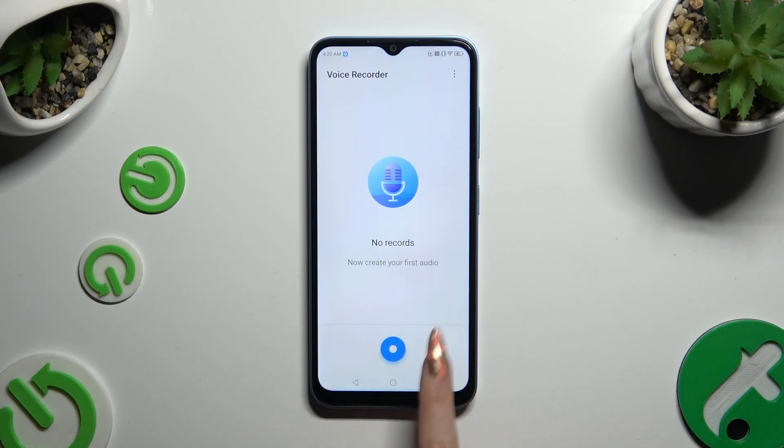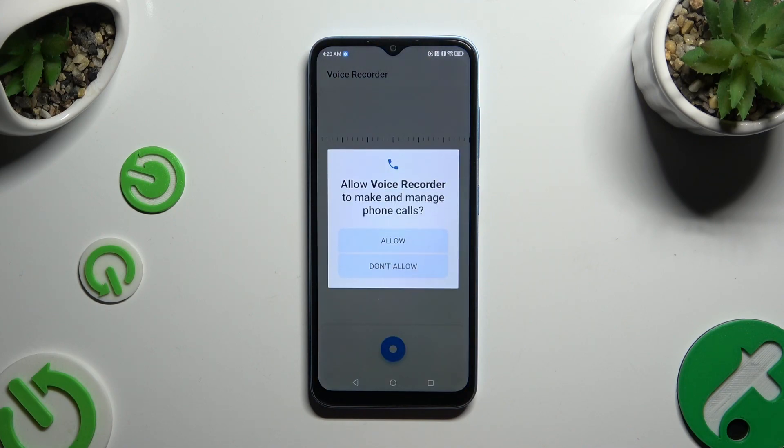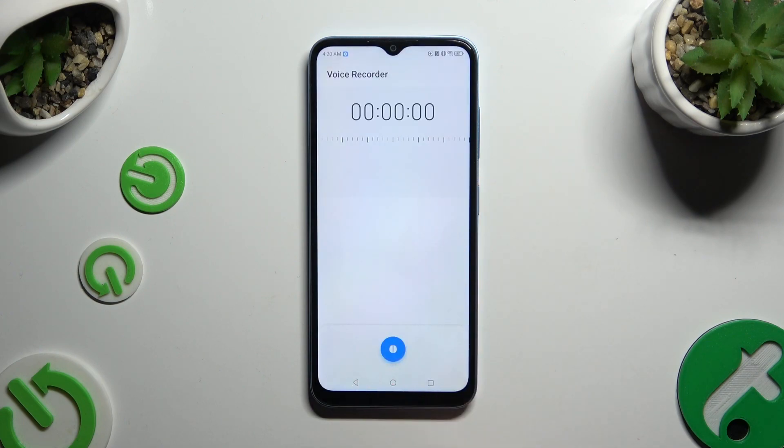When you're finished, tap on this blue button to start. Then hit allow in the pop-ups if you've never used the recorder before, and as you can see, after that, recording is on.